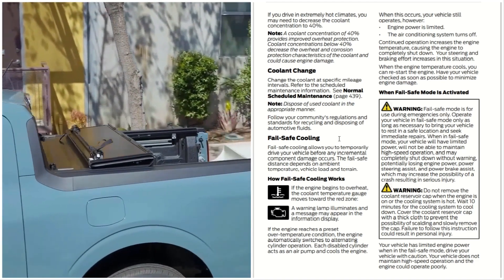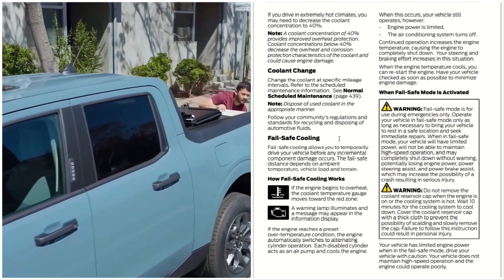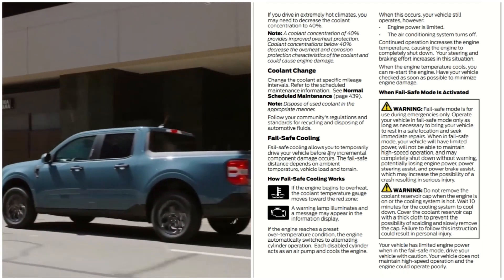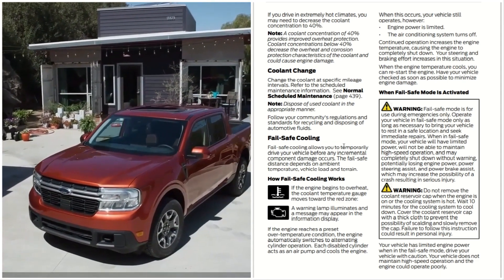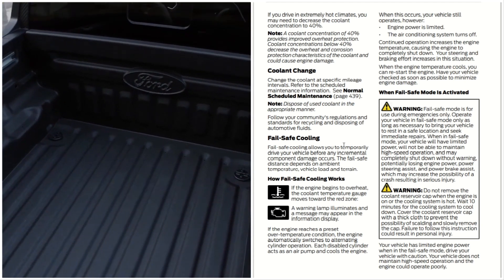Change the coolant at specific mileage intervals. Refer to the scheduled maintenance information for the normal scheduled maintenance interval. Dispose of used coolant in an appropriate manner. Follow your community regulations and standards for recycling and disposing of automotive fluids.